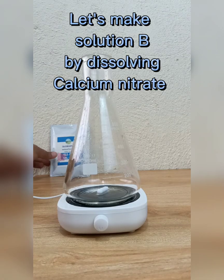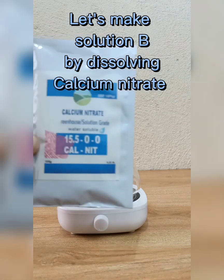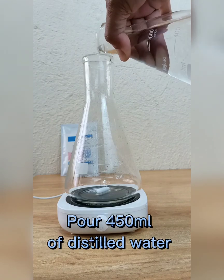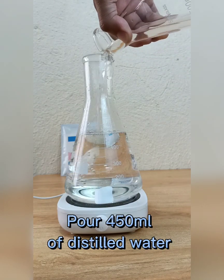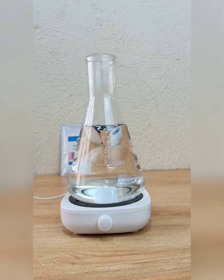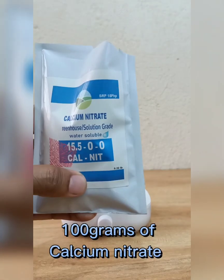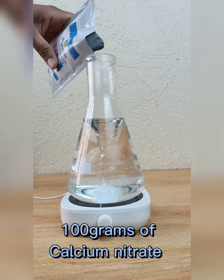Let's make Solution B by dissolving calcium nitrate. Pour 450 milliliters of distilled water, then dissolve 100 grams of calcium nitrate.